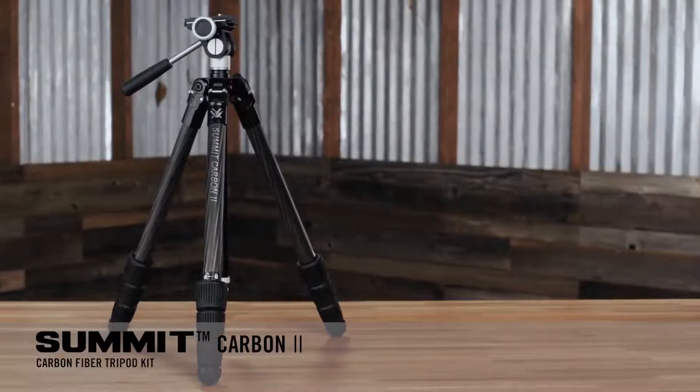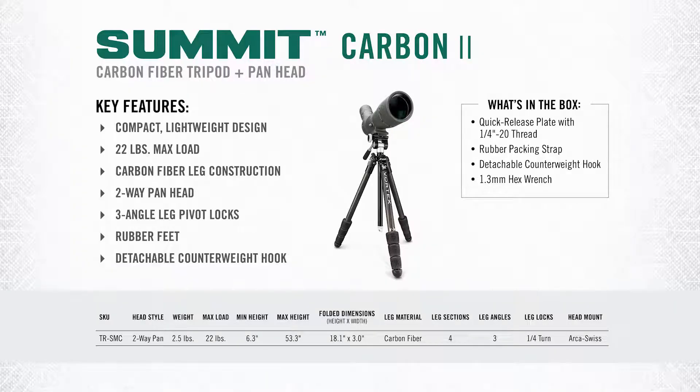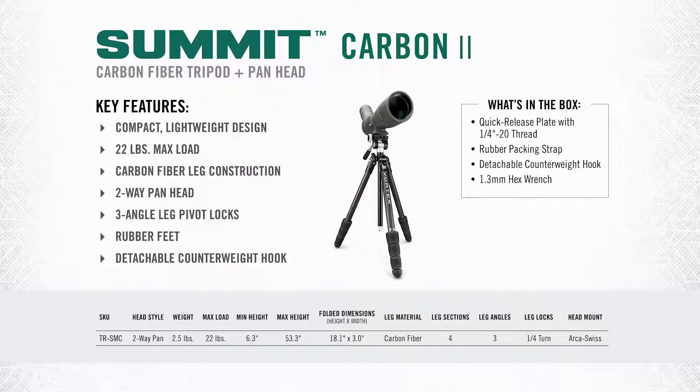Now we've got the Summit Carbon 2, which is our lightest and smallest tripod, perfect for backcountry and ultimate packability. In order to get so small and packable, the Summit Carbon 2 uses four leg sections instead of three, which allows it to achieve a minimum height of just 6.3 inches and a maximum height of 53.3 inches — not quite as high as the others but still pretty good. Instead of lever locks like the High Country 2, the Summit Carbon 2 uses quarter turn twist locks which are snag free and aid in packability. Total weight on this package is just 2.5 pounds with a maximum load capacity of 22 pounds.